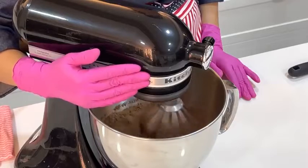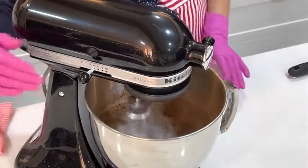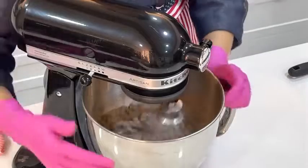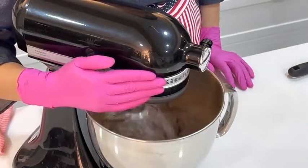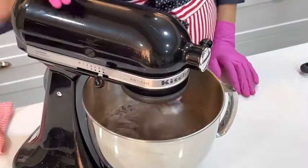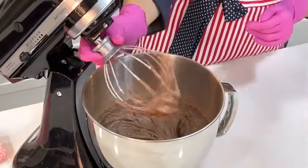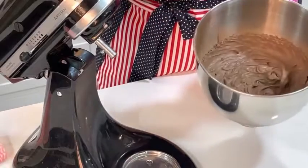Vamos bater muito bem esses ingredientes até virar um chantilly de chocolate. Comece em velocidade baixa para não voar o chocolate em pó para todo lado, depois vá aumentando a velocidade. Depois de bater bastante, ele vira tipo um chantilly de chocolate, olha o ponto — maravilhoso, bem forte na cor.